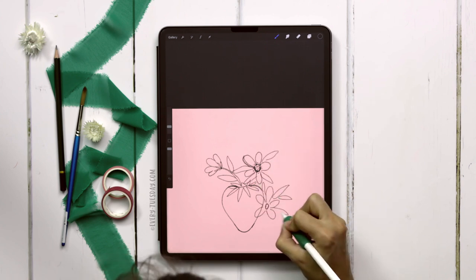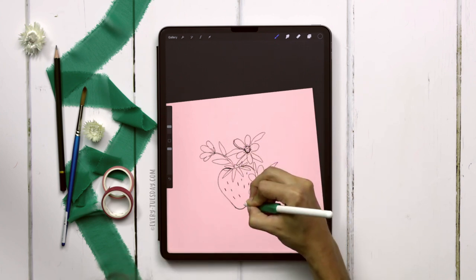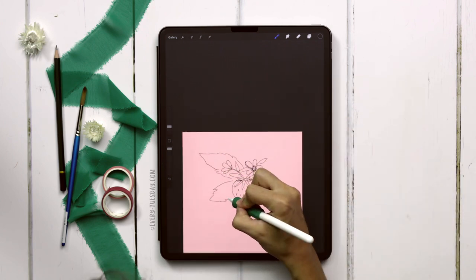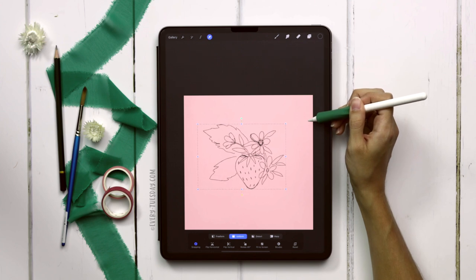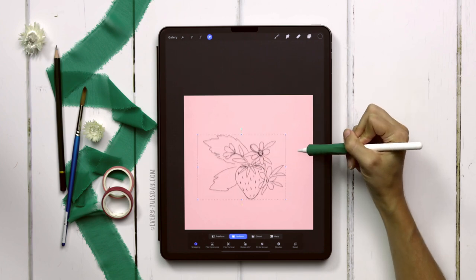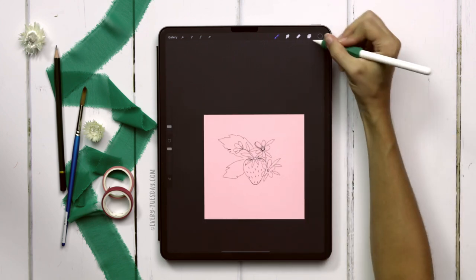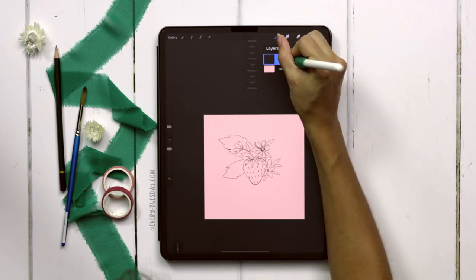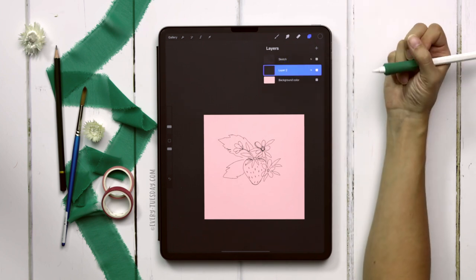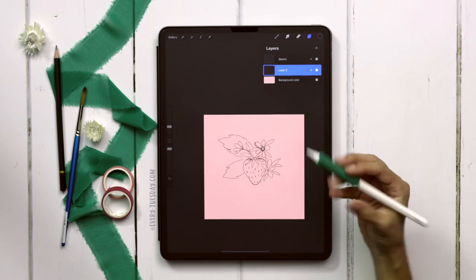I'll put some seeds on my strawberry to dictate where those are going to go, then put some larger leaves in the back. I feel pretty good about the scale, and I still have room below for my lettering — if you don't want lettering just center the composition and make it a little larger. Now that we have our sketch layer, let's label it 'sketch' and create a brand new layer underneath it so I can see my sketch layer at all times as I'm painting.